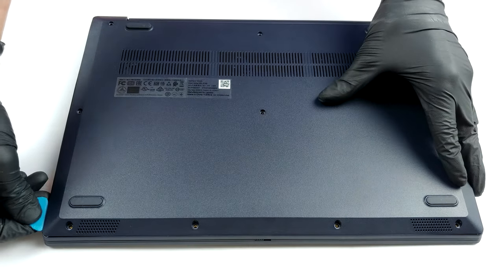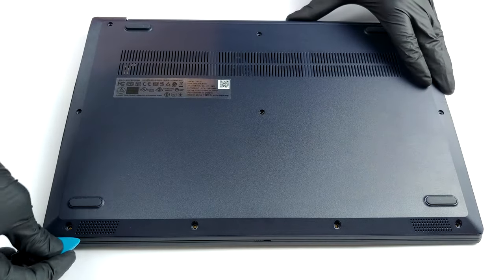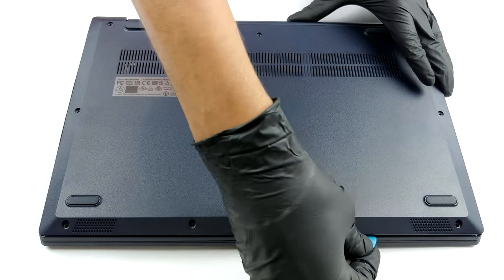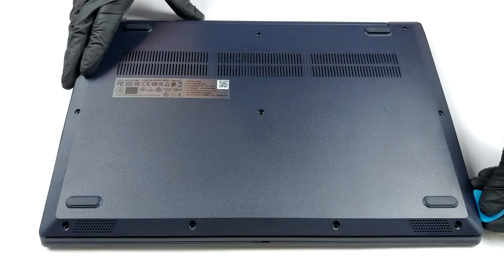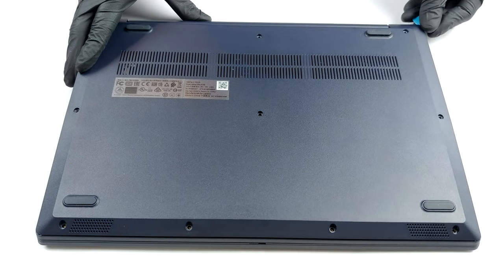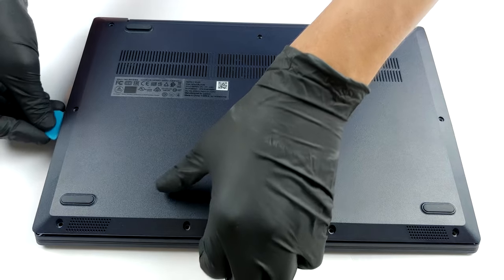For starters, you need to remove the bottom panel. In order to do so, there are 10 Phillips-head screws that need to be undone, and only then you can start prying the panel away. This process is fairly easy, but you need to protect the plastic, so you should preferably use a plastic tool or a guitar pick.